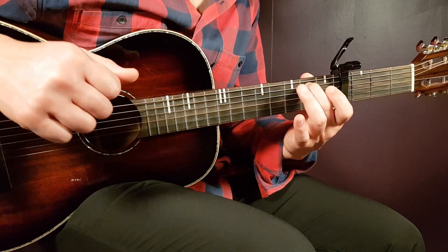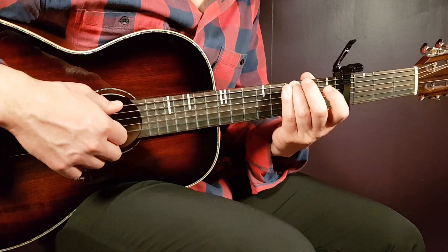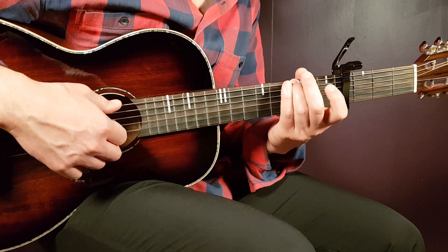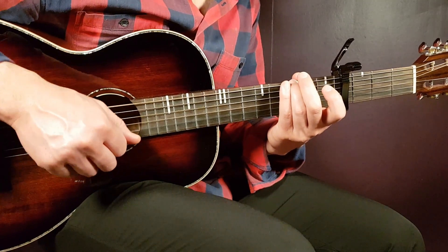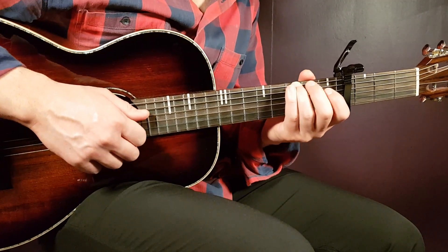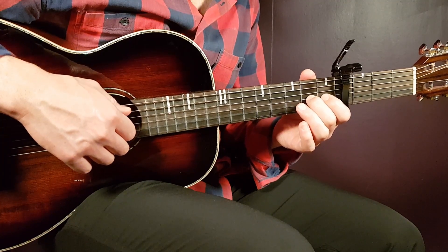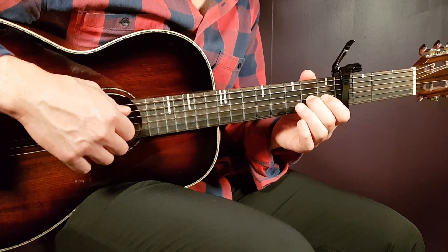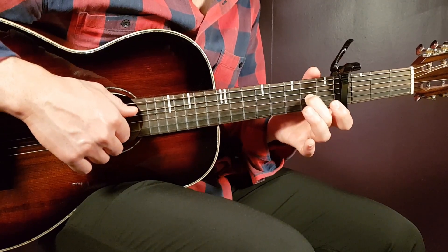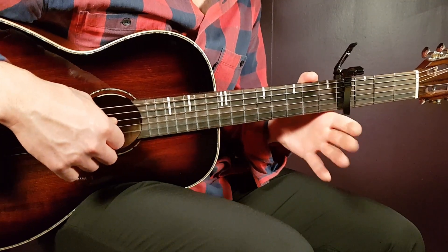Then a clap, and you go to the G chord. Here you're going to play the 3rd fret on E string together with open D, open G, and open B, then a clap. Then you go to the D chord — here you're going to add the open A, playing open A together with open D and 2nd G. So this is the only thing you need to hold, and then you give an extra kick on the open D.